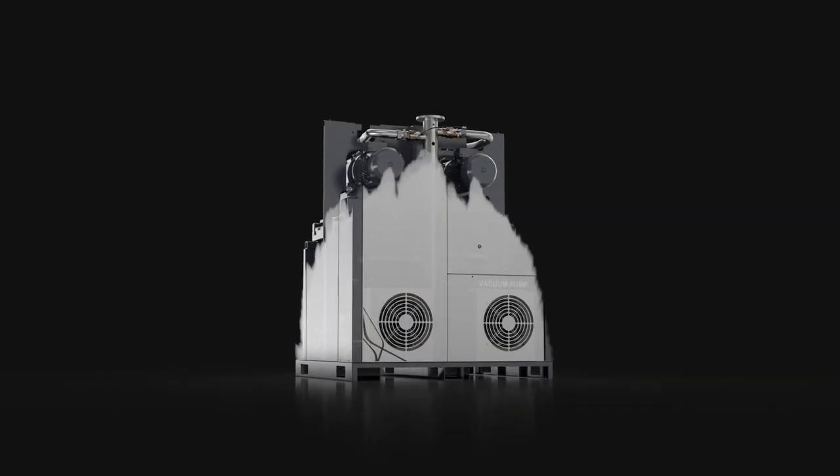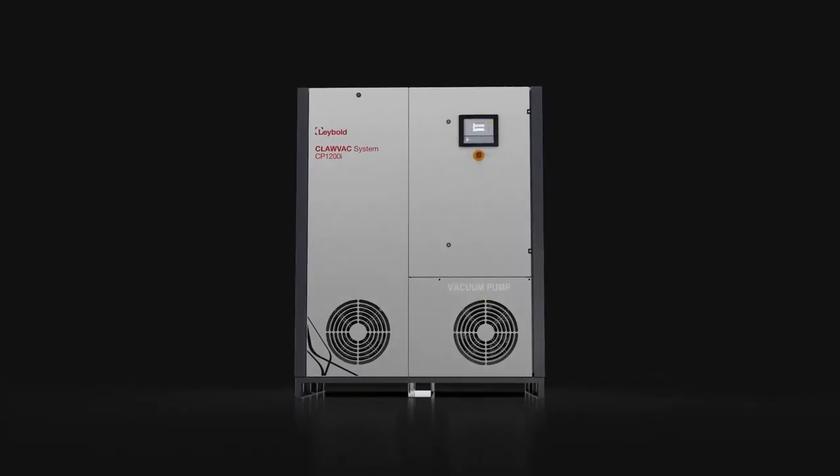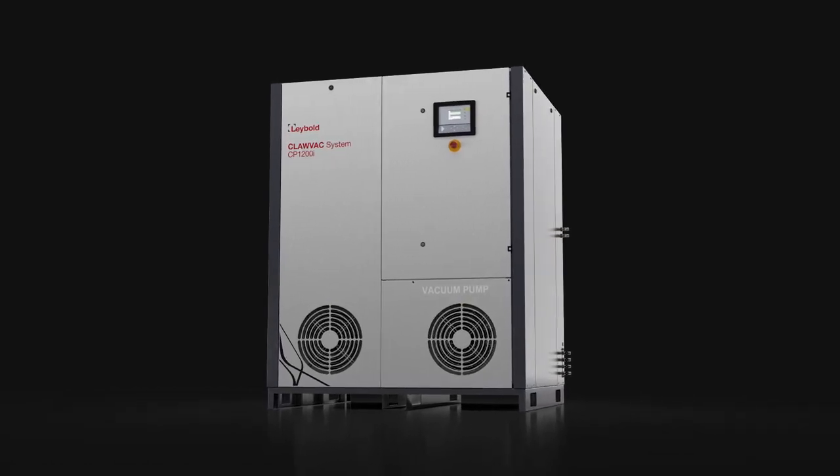Each of the CLAVAC pumps in the system is durable and reliable. Their robust design and ease of maintenance makes this system perfectly suited for rough vacuum applications.